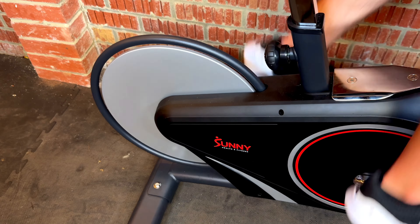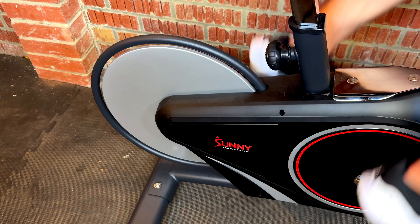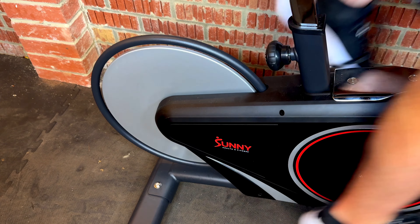Next we have front and rear facing flywheels — something many people overlook but it's so important. A front-facing flywheel gives the bike a classic look, makes it shorter, and keeps the flywheel in view, which is important if you have children or pets around while you're training. A rear-facing flywheel gives a modern look and makes the bike a little longer, but the flywheel is out of view. It comes down to personal preference, but if people or pets will be running around, a front-facing flywheel might be the safer choice.